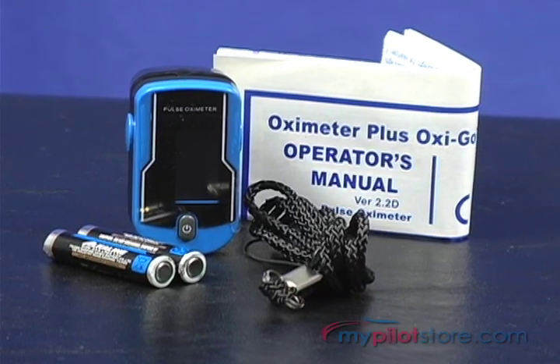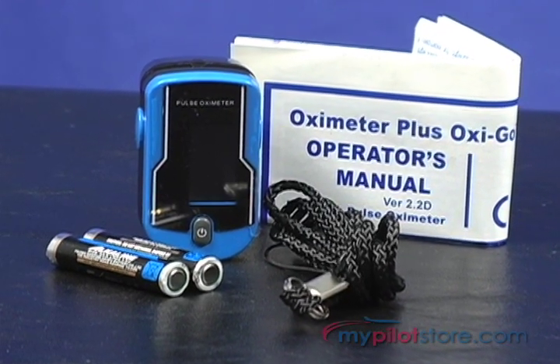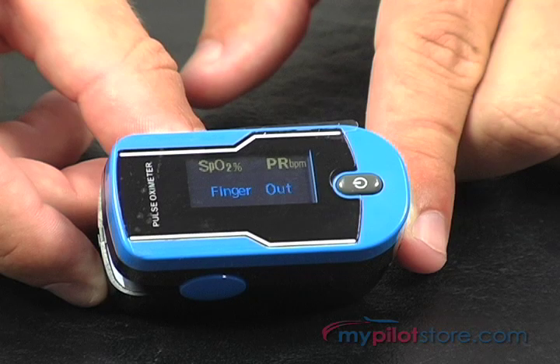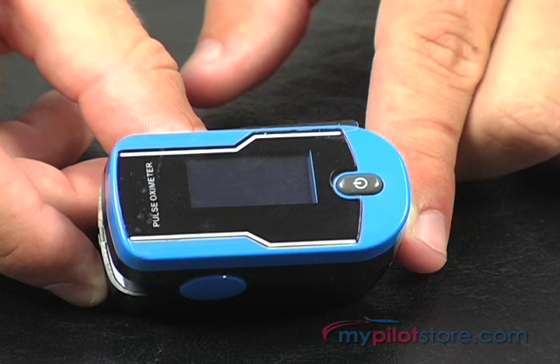It is powered by two AAA batteries which last for about 30 hours of operation. It has an auto shut off power saving feature after no signal is detected for 8 seconds. The LCD display also indicates when the batteries are low and should be replaced.